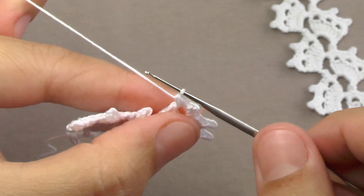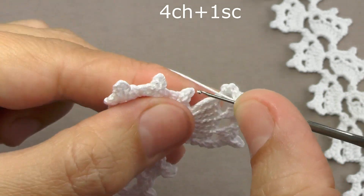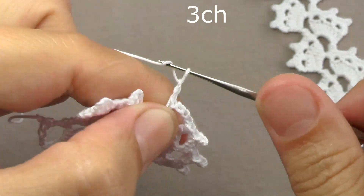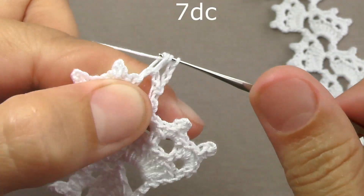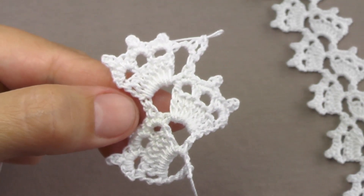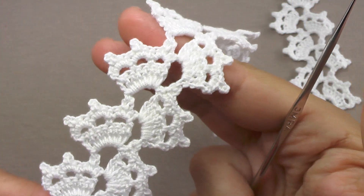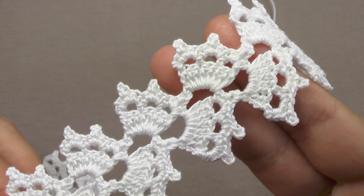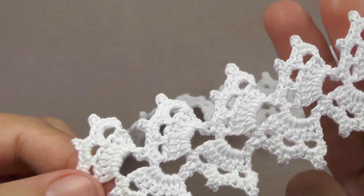For the next fragment, we dial four air loops and in the first picot tie a column without a cape. We perform three aerial lifting loops, turn the knitting to the other side, perform one cape on the hook, and in the same way knit another fragment of this lace. Tying fragment by fragment, the necessary length of this lace is performed. Here is such a wonderful and very simple lace. This is one side and this is the other side — almost exactly the same on both sides.